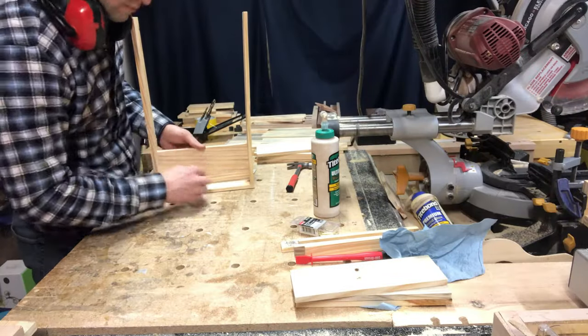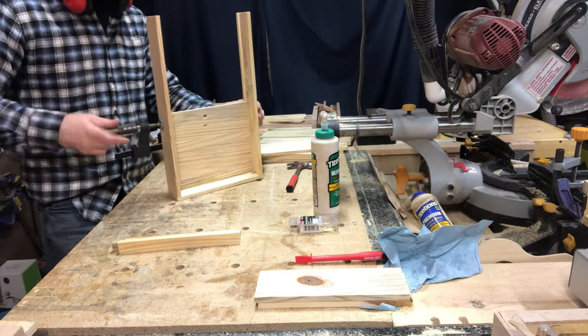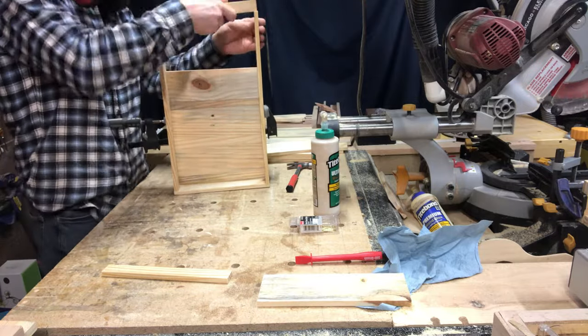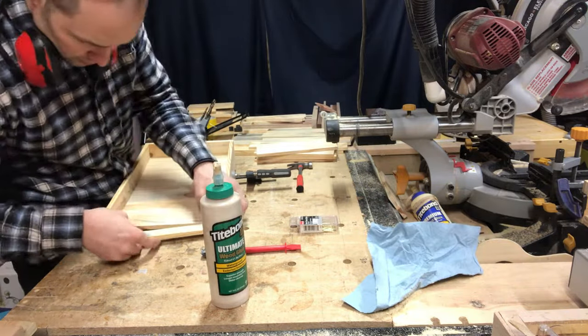A little bit of a fast-forward assembly here. I like to put the slats in from bottom to top and use the clamps as I go, that way they don't fall out as I'm trying to stack them one on top of each other. They've got to stay stacked and in that channel until I can get that last end piece on and glued.